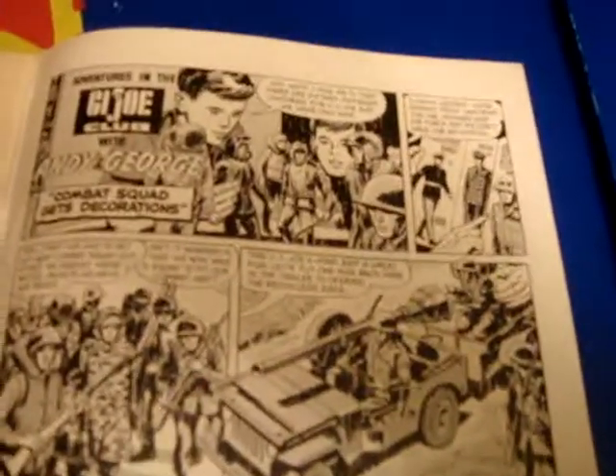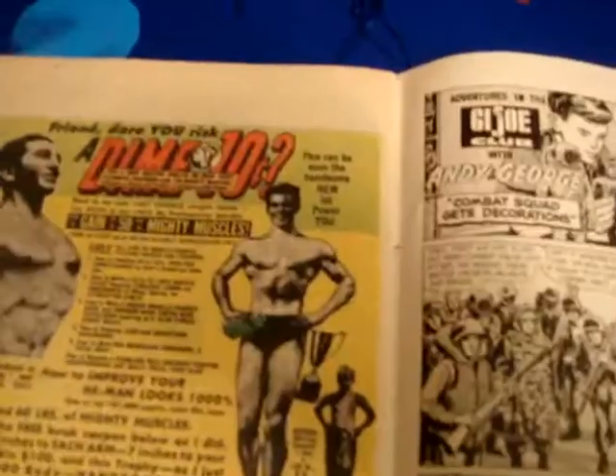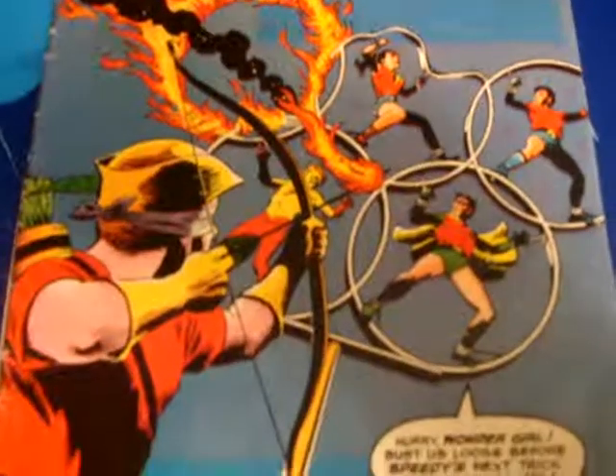If you do have any more questions and would like to take a look at this in more detail somehow, please let us know and we will do everything we can to get you all the information you need before you make the purchase. This is really nice to look at. It's just a great comic book.